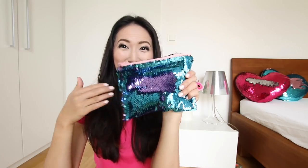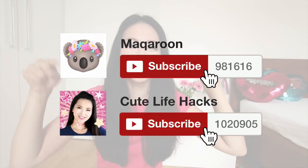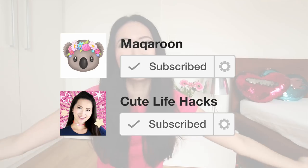Hi guys and welcome back to Macaroon. In this video we're going to do some back to school DIYs including this squishy notebook, a no sew pencil case or makeup bag, and there's going to be a bunch of life hacks and pranks that you can do if you're feeling bored in class or lectures. If you're new here then a big welcome and please remember to subscribe to Macaroon so we can reach 1 million subscribers on this channel.